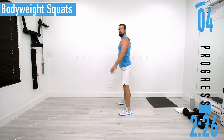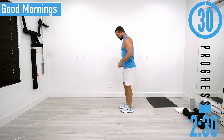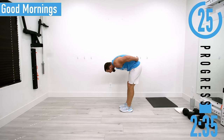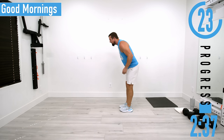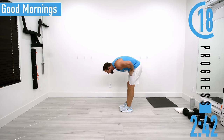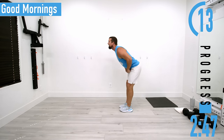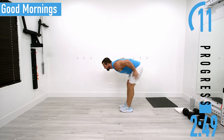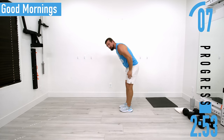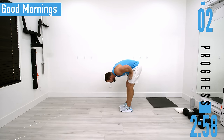Next we're going to go into good mornings — bending at the lower back nice and easy. If you want a slight bend in the knees, you can. Bend down, feel that back stretch out, and then come back up. Good controlled movements. If you want, you can keep the back straight and bend at the hips, then stretch the back and come back up.